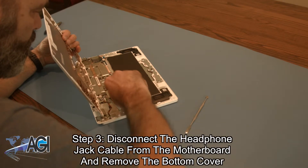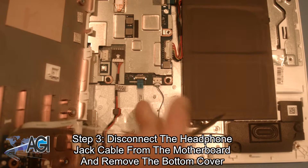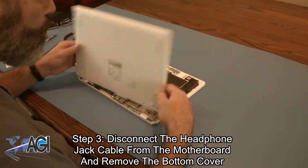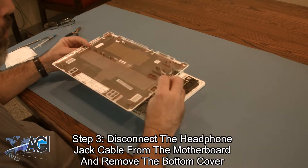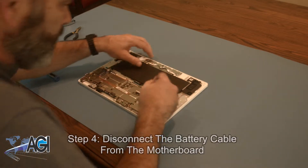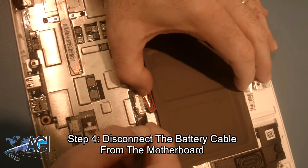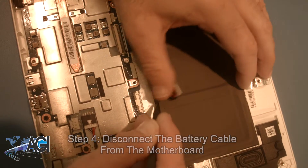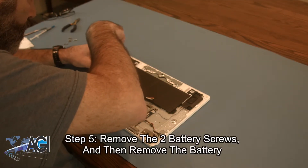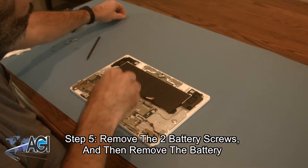Next you will disconnect the headphone jack cable from the motherboard and remove the bottom cover. Then you will disconnect the battery cable from the motherboard. Next, you will remove the two battery screws and then remove the battery.